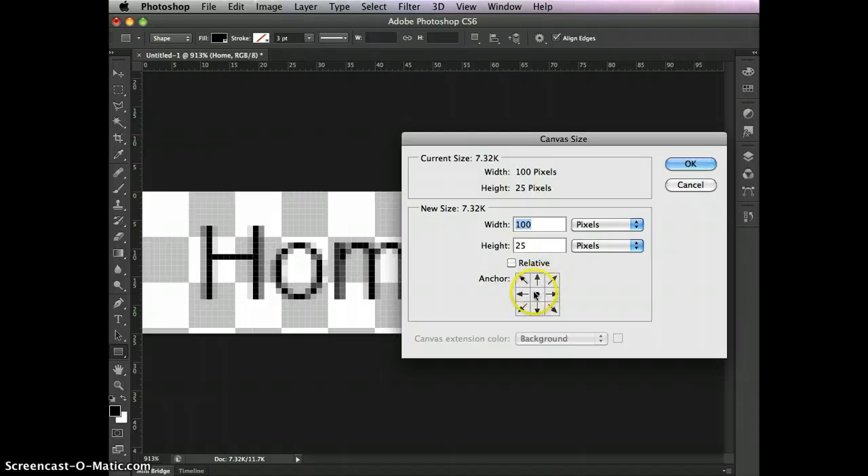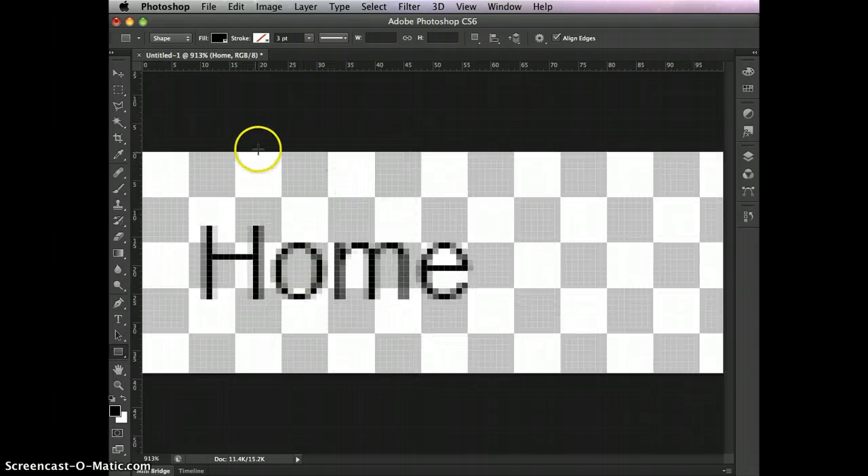The default behavior is if you change one of these numbers, it adds in all directions. Since we're only going to change the height to 39, it's going to put a little on the top and a little on the bottom, which is fine because we haven't positioned anything critical yet. So I click OK, and now our canvas size becomes a little bit bigger.